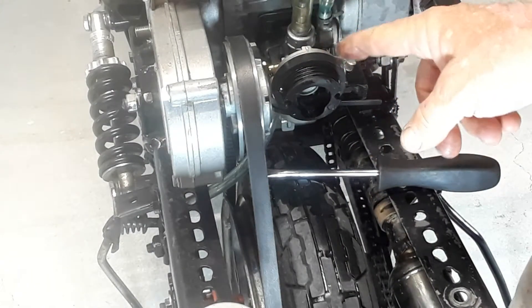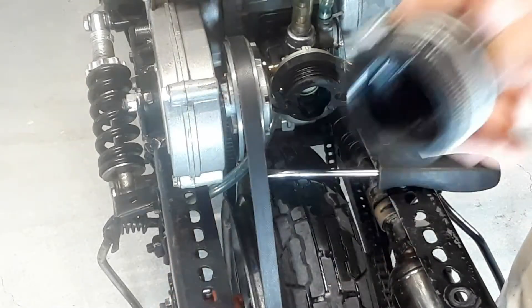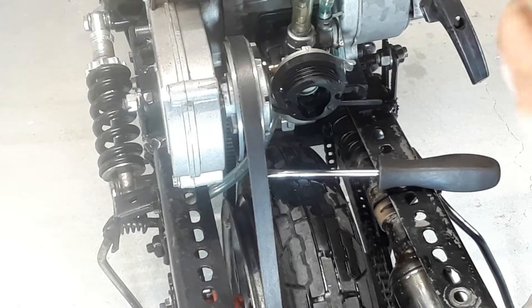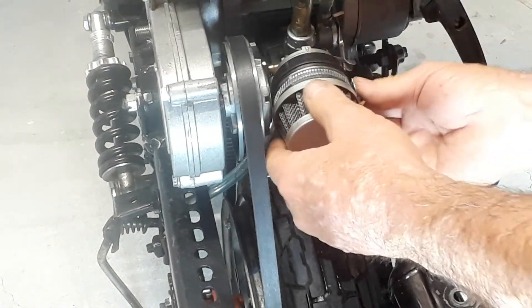You might have noticed that when these run, this thing just keeps spinning. How can it be sealing if it's spinning? So you take this apart, put some grease around it, and then put some rubber bands in there with the grease. Now this doesn't spin anymore — that's a good seal. Just pop that on.